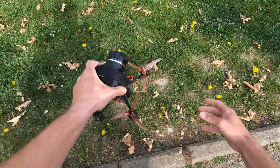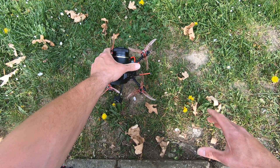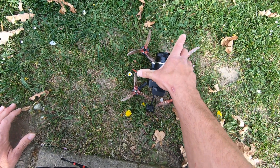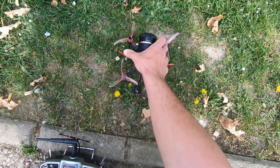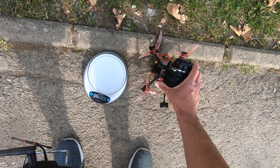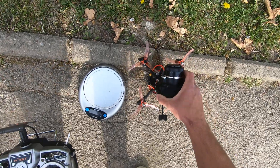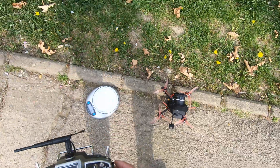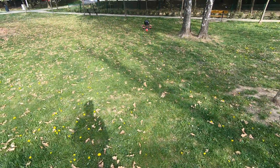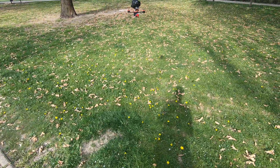Now you see how it looks — it looks weird, I admit, but it works guys. I don't know why you don't trust me. Let me fix these legs. Okay, let me try. As you can see, there's not a big noise.